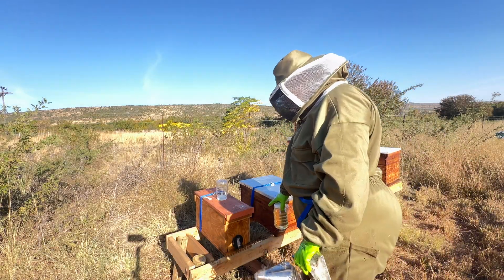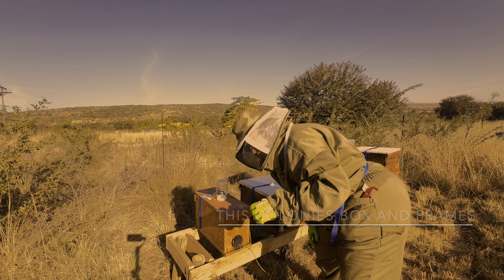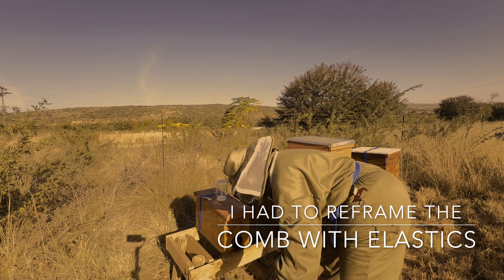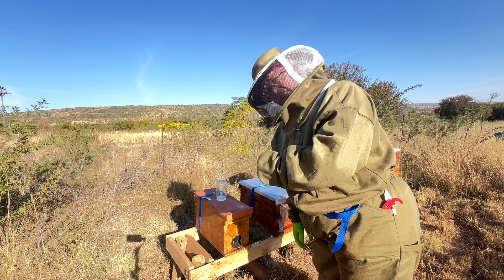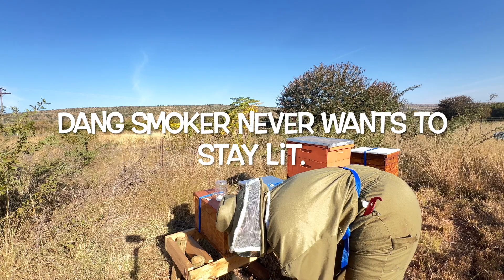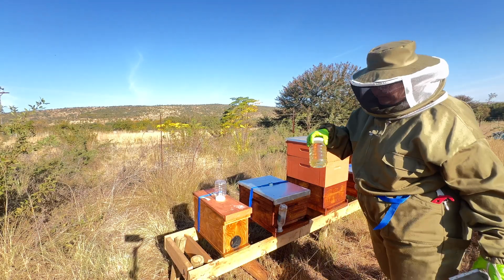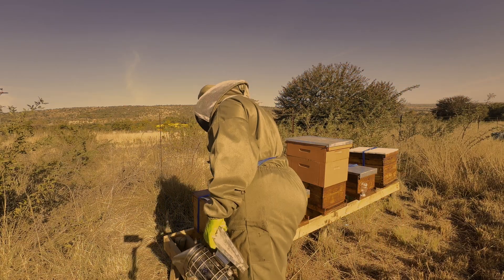We're going to do an inspection on the smaller hive first. As you can see, they are bringing out the stings, which means things are looking good. For those of you asking why I'm all dressed up and suited up — we are dealing with the South African honeybee, the African honeybee. When we're done we're going to give them a nice bottle of sugar water, just to keep them hydrated and make sure they keep building up.